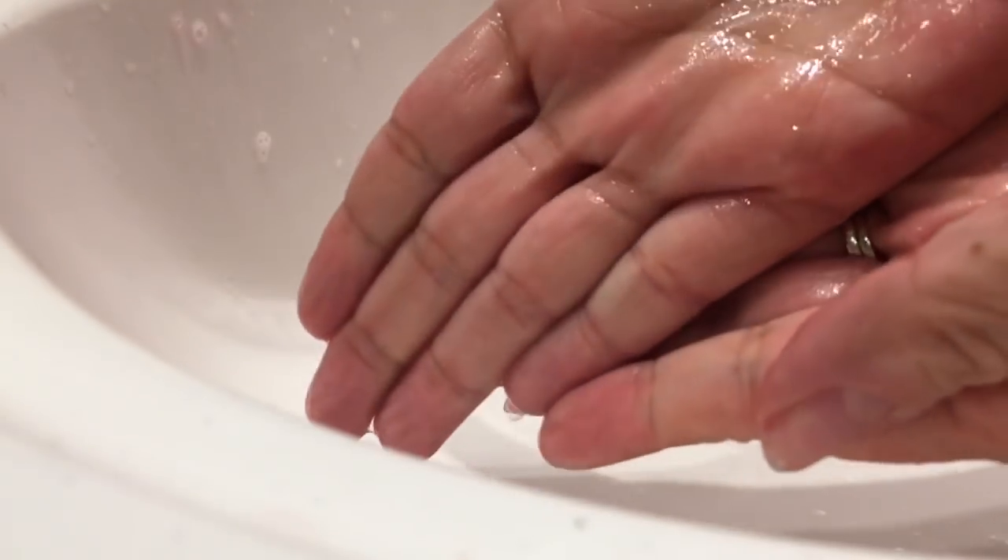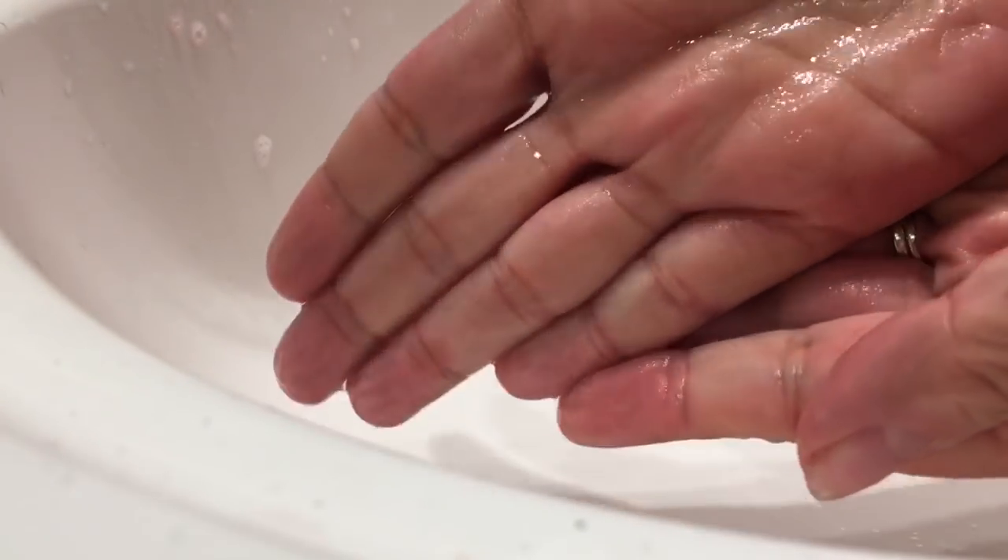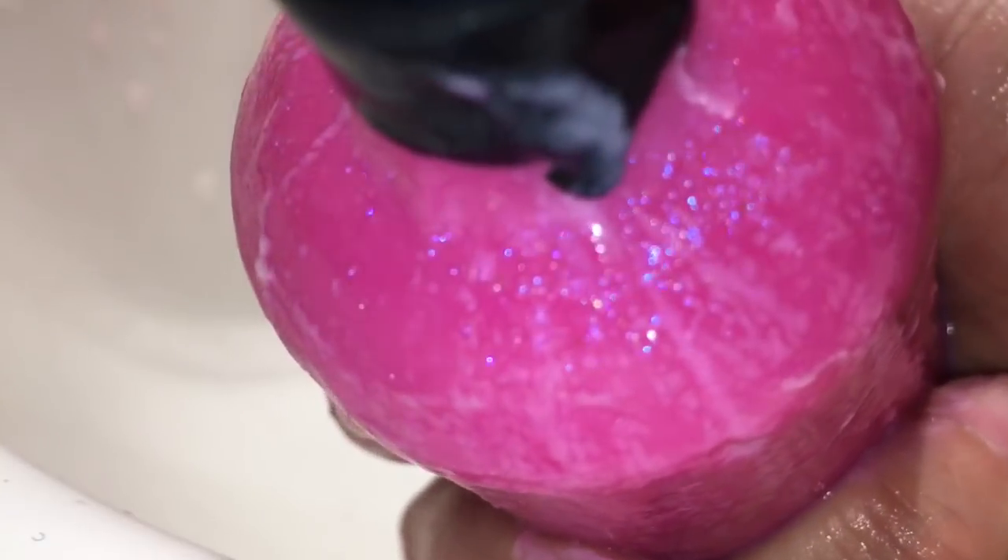It doesn't leave any sparkle or pinkness. Can you see the sparkle in it now? When it's wet it actually gets prettier. So that was Snow Fairy Naked Shower Gel. I enjoyed Snow Fairy. I'm not a huge fan of the Snow Fairy scent, so the fact that I enjoyed washing with this says something.